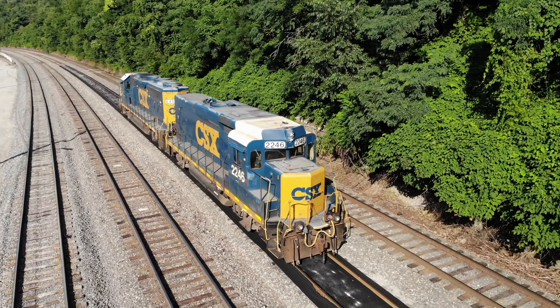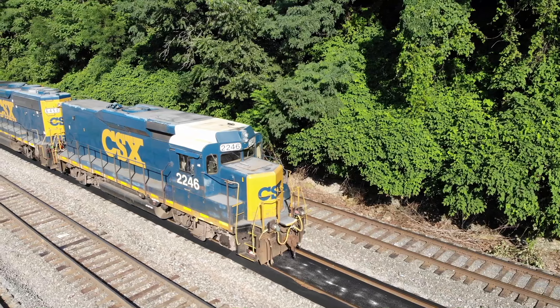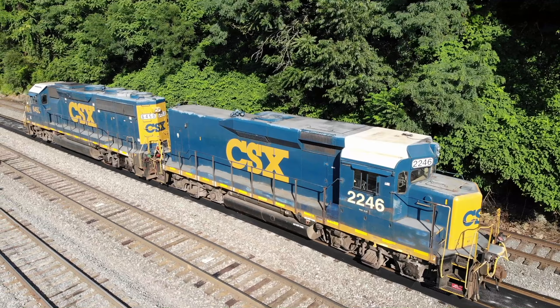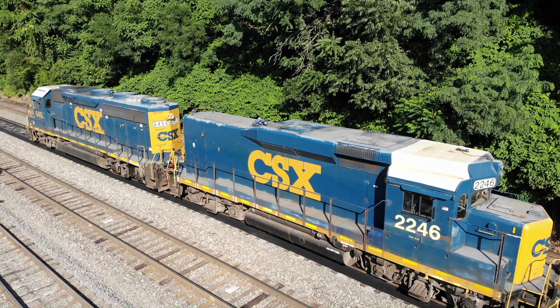Here we see the 2246 and the 6458, also known as a mother and slug. The 2246, which we see here, is really listed as a road mate or a road slug.